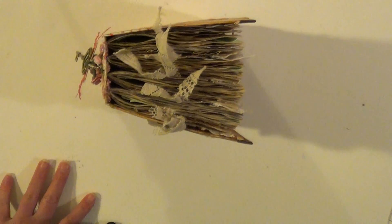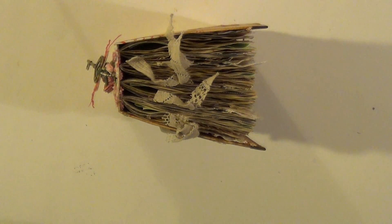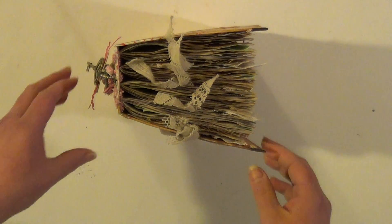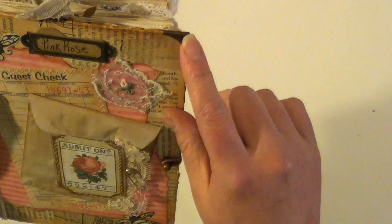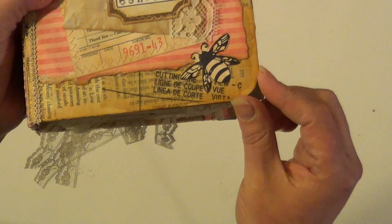Did everybody see my mask? I'm losing my camera. And I don't know how to edit either. So that was fun. I don't know if I showed that I had book cover corners on the corners of the book or not, but I'm showing them now.